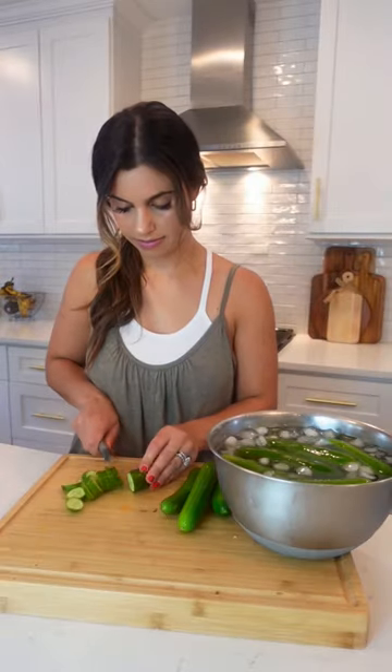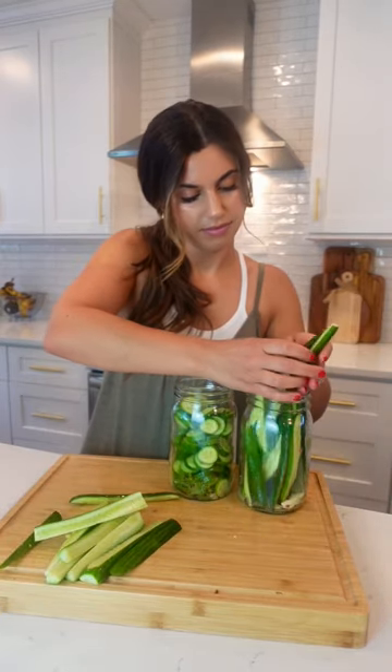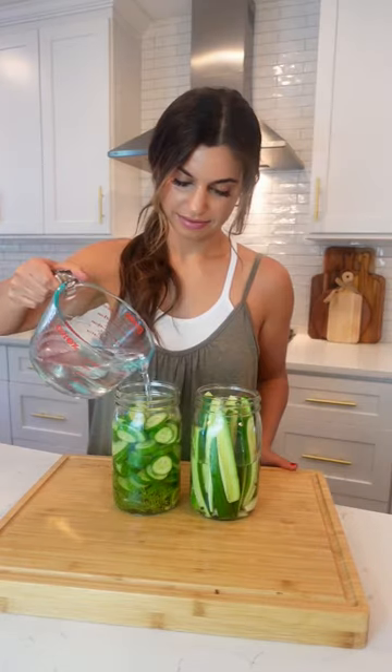Then I add in garlic, fresh dill, peppercorn, salt, and red pepper flakes. This time I cut my cucumbers two different ways and added them to mason jars. Add in equal parts water and white vinegar and let them sit overnight.